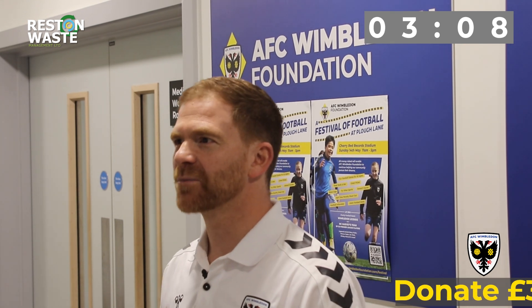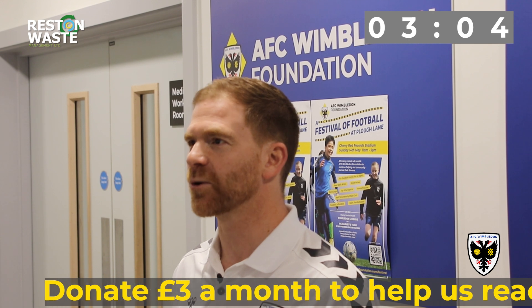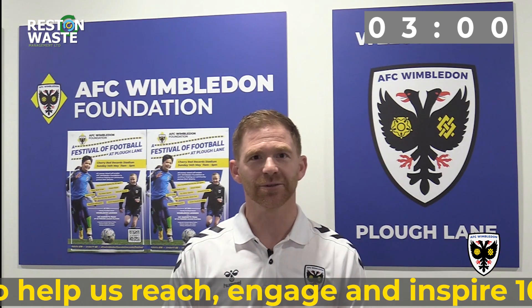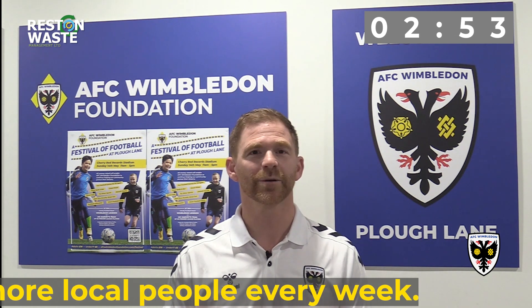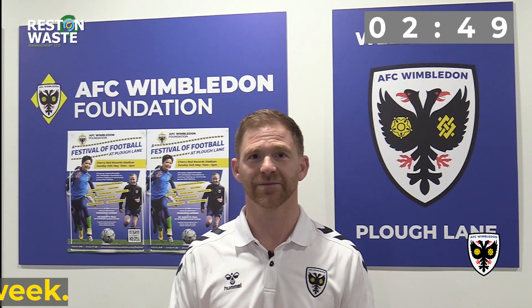We're halfway through our 1000 More campaign — we are trying to reach, engage, and inspire 1,000 more local people every week in sport and social activity, and we need your support. AFC Wimbledon Foundation is here for three reasons: we want to inspire active lifestyles in local children, we want to improve the lives of older people, and we champion sustainable sports participation for women and girls. We really need your support.